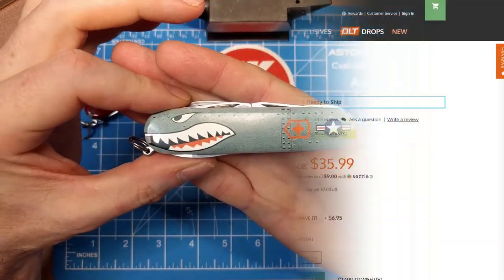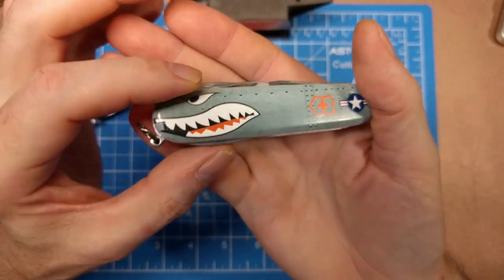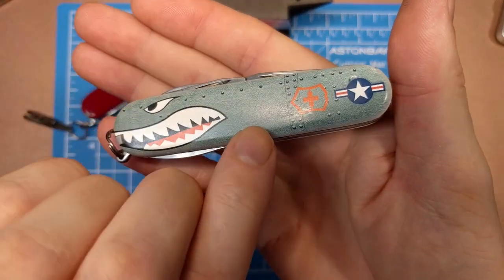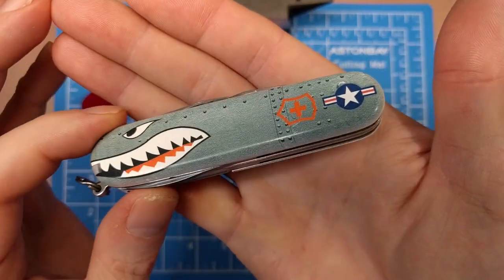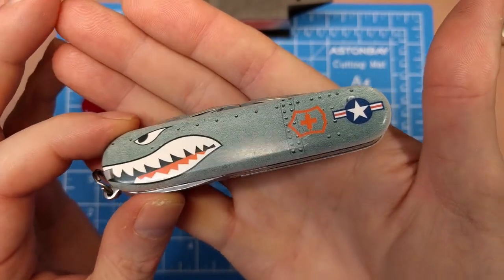I saw this on DLT Trading and they offered it for $36 — a DLT Trading exclusive with this Warthog-style cover featuring the shark mouth, rivets, and gray fuselage-bodied representation.